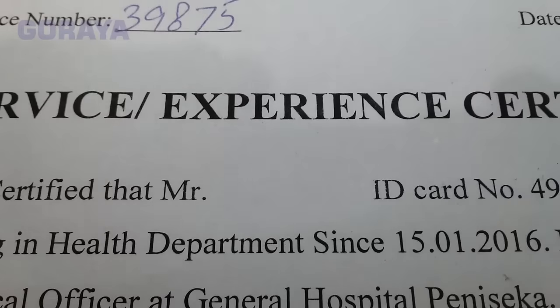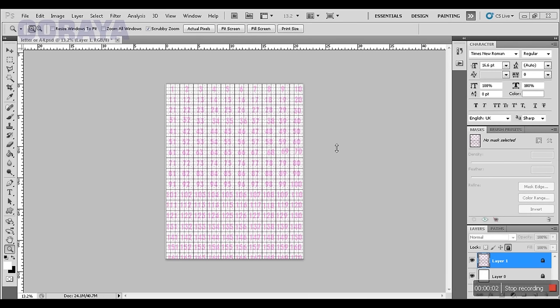Now it is cleared. Open Adobe Photoshop and open this matrix page. You can download this matrix page from the link given in the description below. This page has two layers — one empty and one containing a grid.